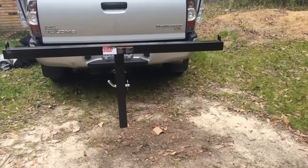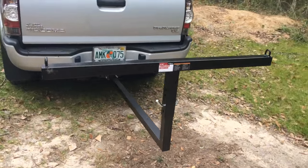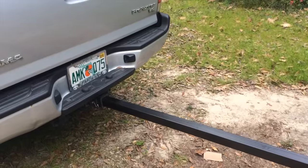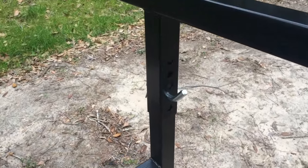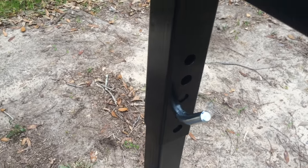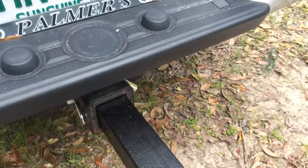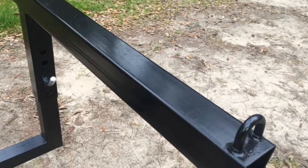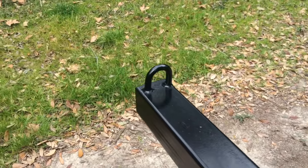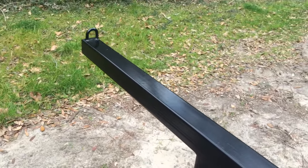I'm gonna throw some reflectors on it and probably a light, so now I'll put it together and let you see what it looks like assembled. Here's what it looks like — too easy to set up. It just goes in the trailer hitch receiver and you put the two cotter pins and keys in there. There are also eyes that you can hook your ratchet straps or locks to.